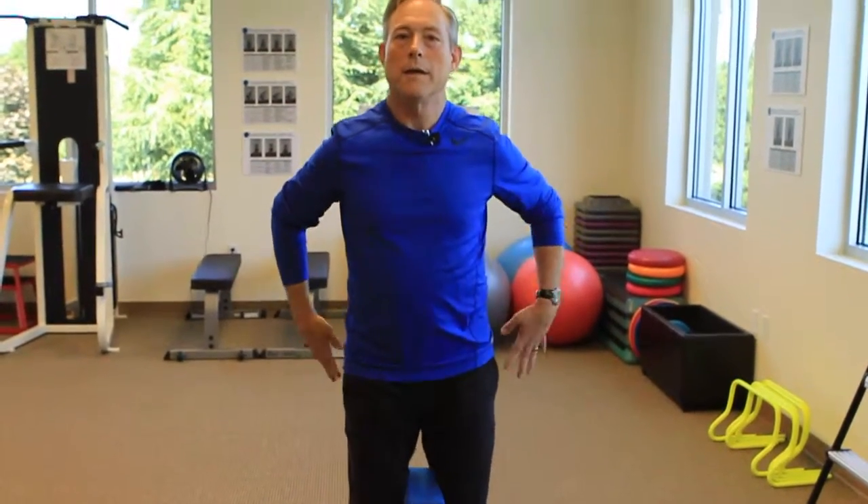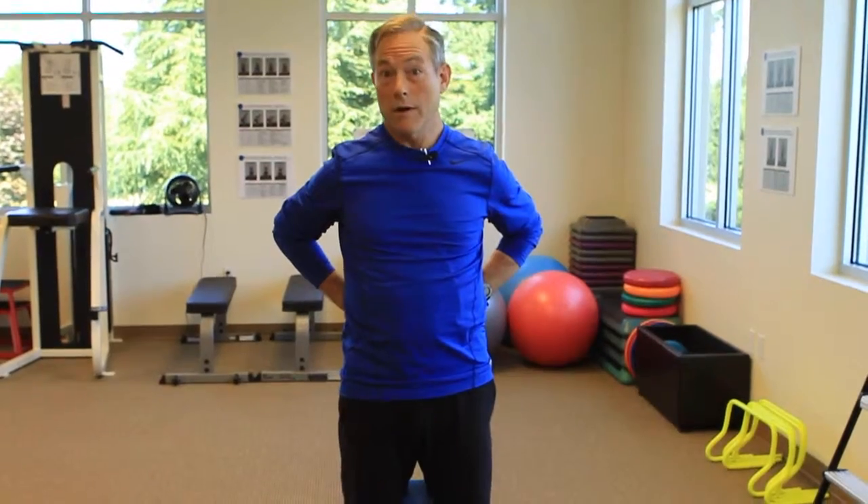Do that 20 times. Rest. Come back down. Another 20 times. And again, it helps take pressure off your back.